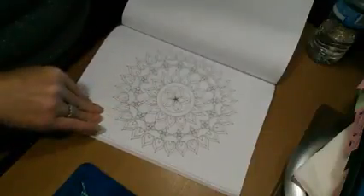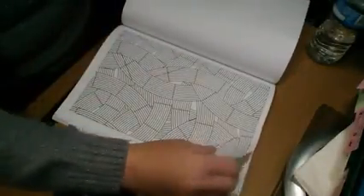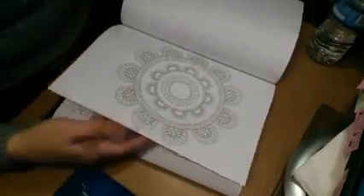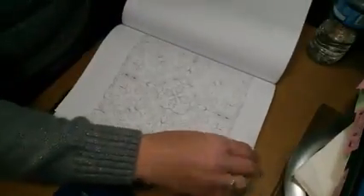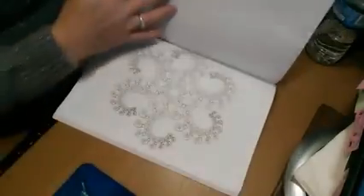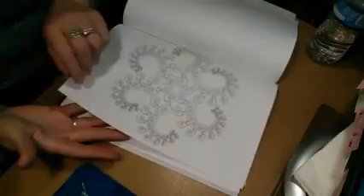These are not perforated pages. These are great tools to grow your imagination. I love, love, love the Mandalas in here. I have a preference to Mandalas, I guess, but this is a wonderful addition to my coloring book library.